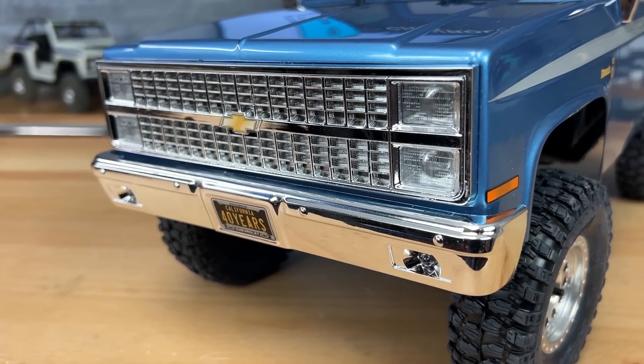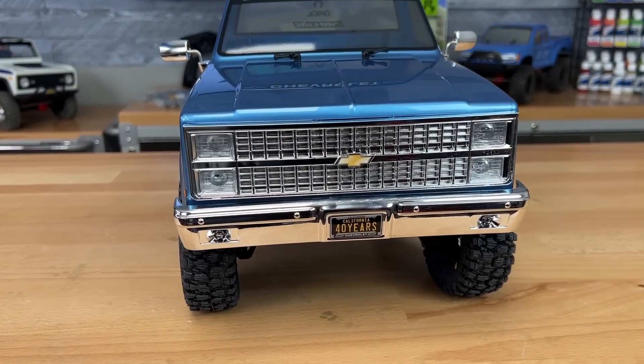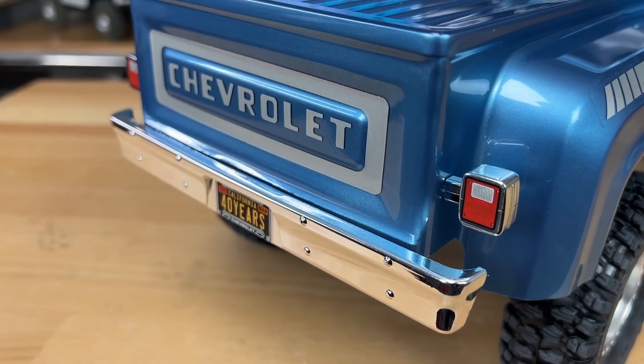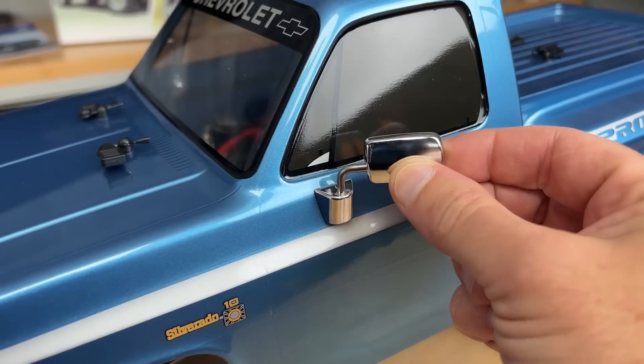Up front, the chrome grille is a separate piece with LED lights behind it and clear lenses. There's also a chrome bumper with LED lights. Let me spin the truck around so you can see the rear bumper, custom license plate, and the taillights — those are chrome pieces with a decal on them. The taillights don't light up, just the front lights. And there are chrome mirrors.